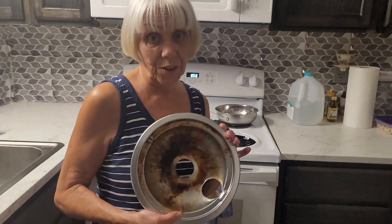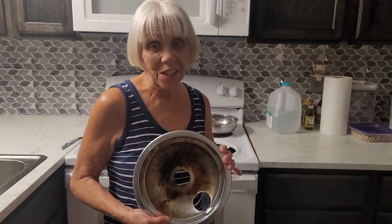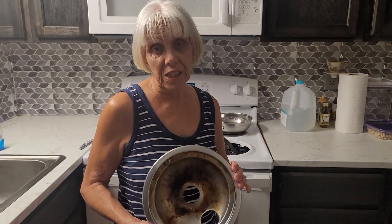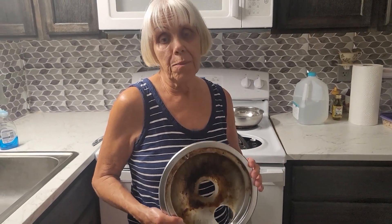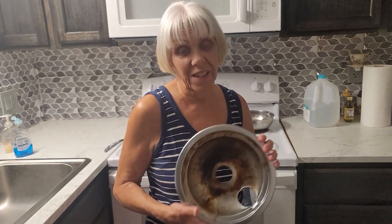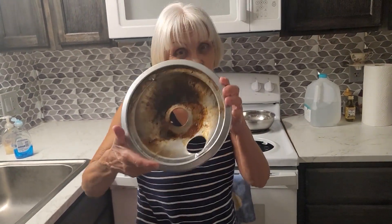When your pans get this dirty, you can clean them, but it's always best to change them every six months to a year. And it doesn't matter how many times you clean them, they will need to be replaced because they just get all rusty and pretty gross looking. So make sure you change them.